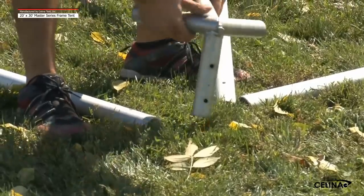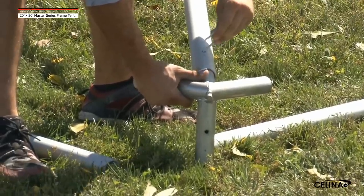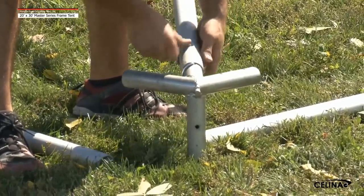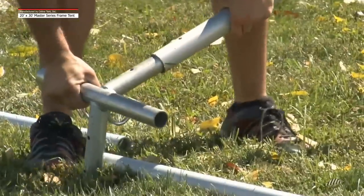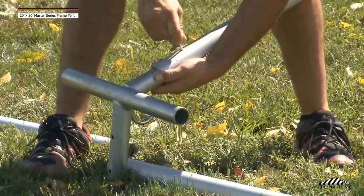Step 4. Attach the corner fitting to the hip rafters by sliding the pole over the fitting. Line up the holes of the pole with the hole furthest from the center of the fitting and secure with a pin. Repeat this method to attach the side tee fittings to the rafter poles.